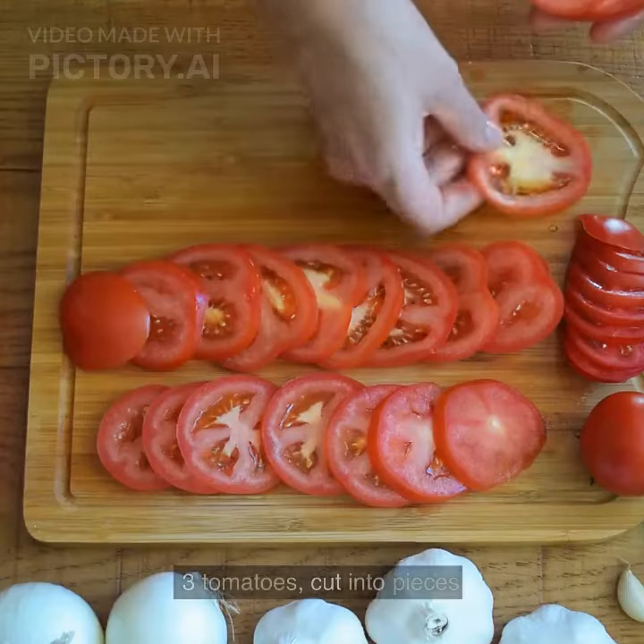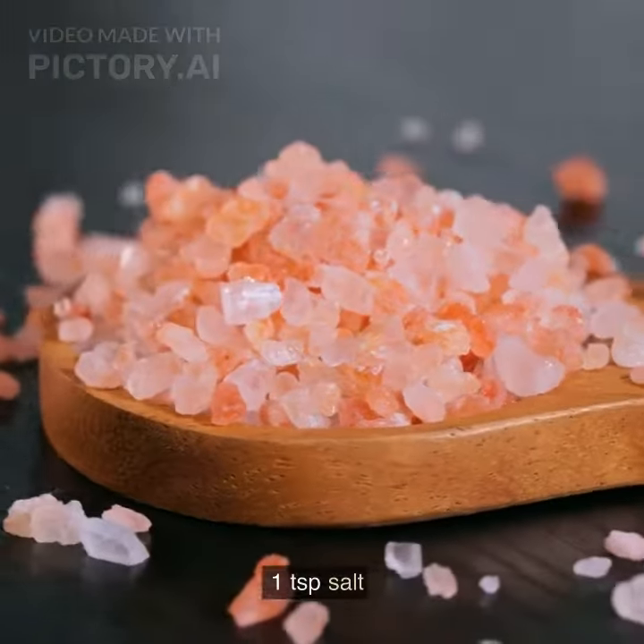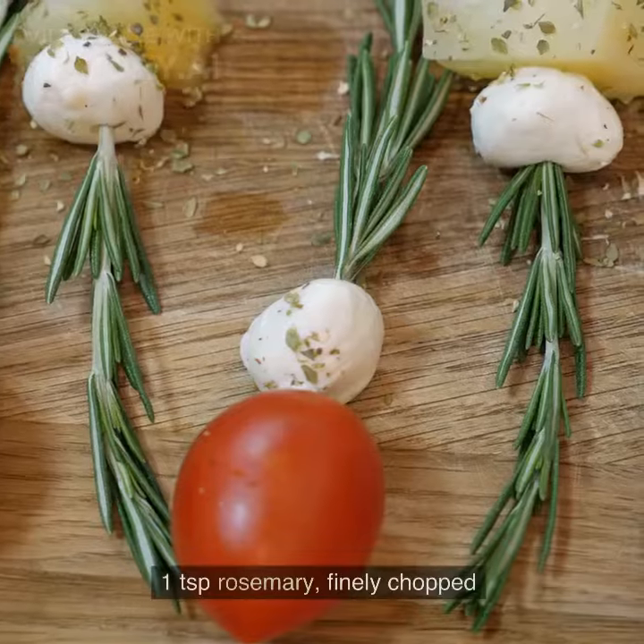2 cloves of garlic finely chopped, 3 tomatoes cut into pieces, 2 tablespoons olive oil, 1 teaspoon salt, 1 teaspoon black pepper, 1 teaspoon thyme finely chopped, 1 teaspoon rosemary finely chopped.